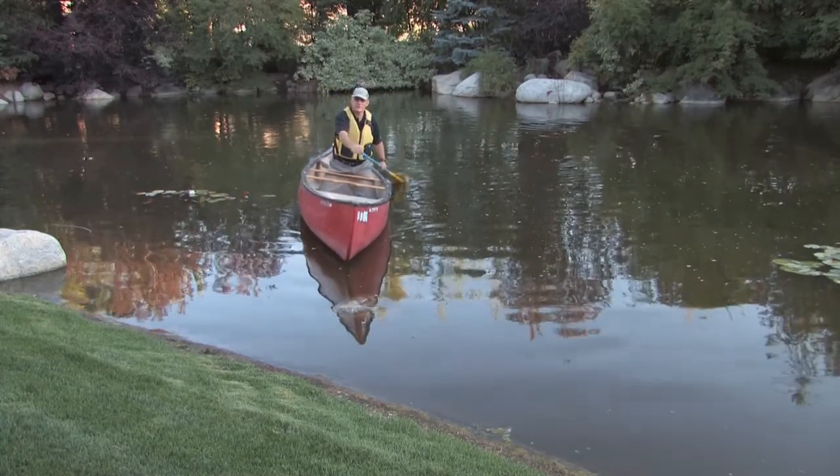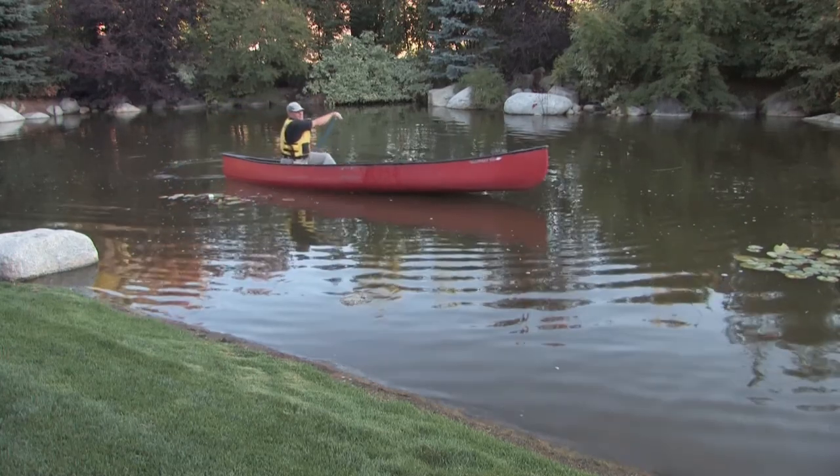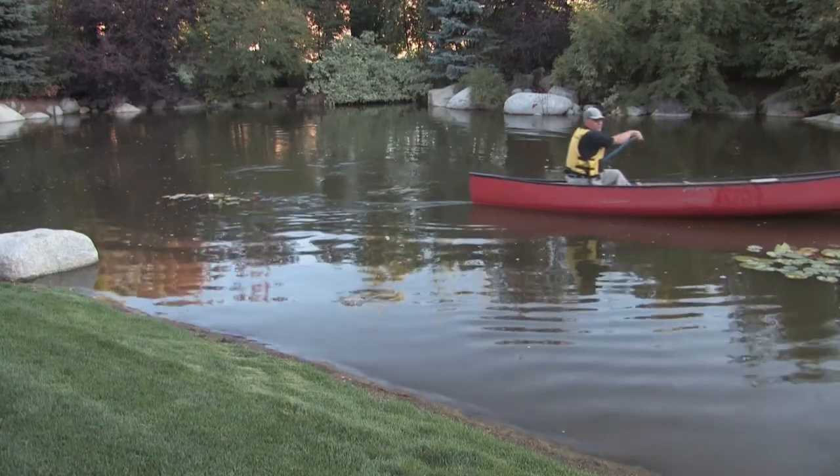That will change when you're going tandem. I'm in cruising position. You can see that my left leg is forward and my right leg is tucked behind me. That's a little bit more comfort for those long trips.